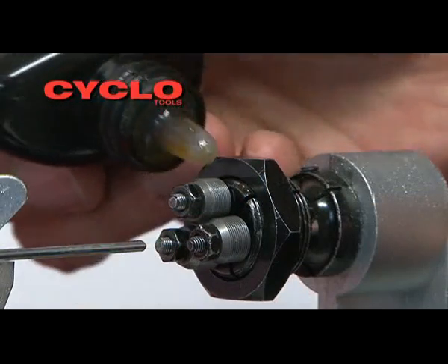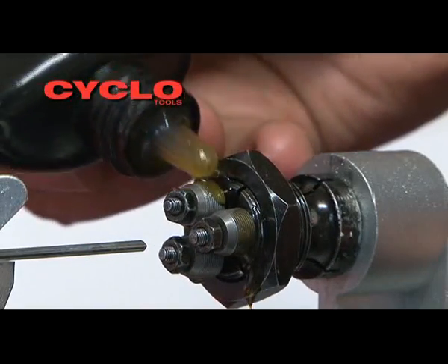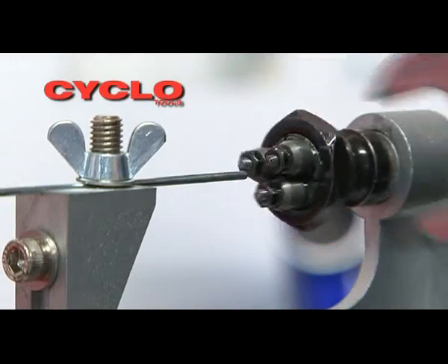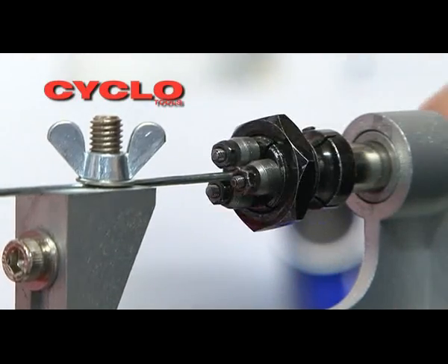To ensure the rollers rotate freely, apply a small amount of oil or cut fluid. Make sure the spoke can pass through the rollers, then tighten the adjustment nut a quarter of a turn at a time until the spoke can no longer pass through the rollers.